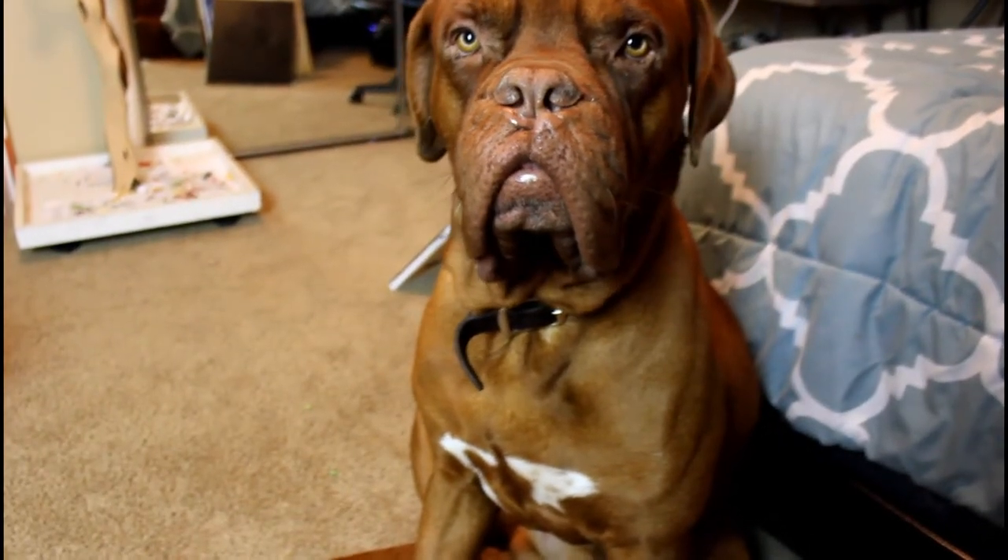I will link the reference photo in the description below, as well as a list of the colors that I used.